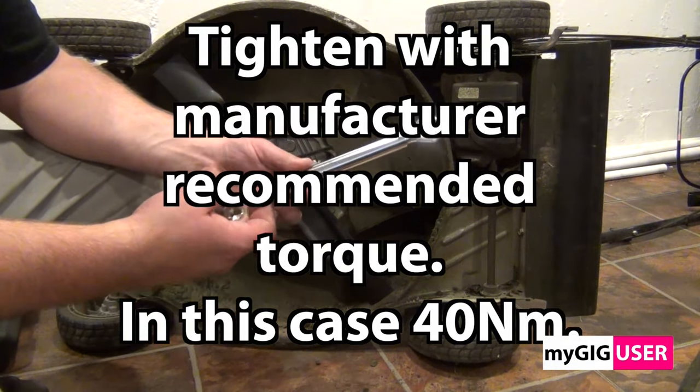The old spark plug doesn't look bad, but for this video I use a new spark plug. I follow the instructions printed on the packaging. I screw the spark plug in by hand until I reach the end of the thread, then I do a half turn as shown here.